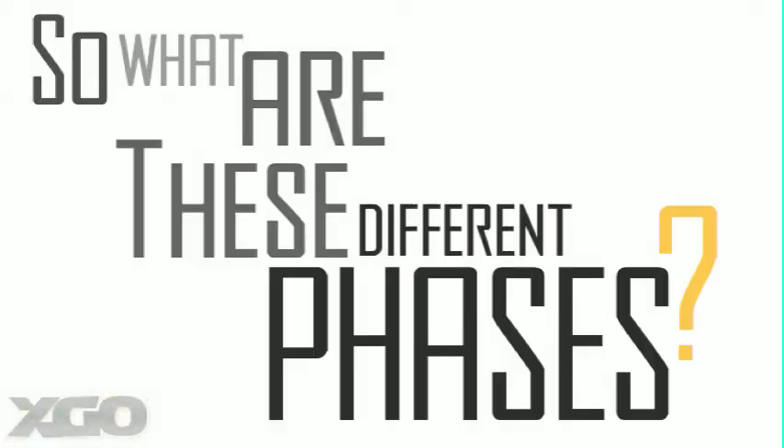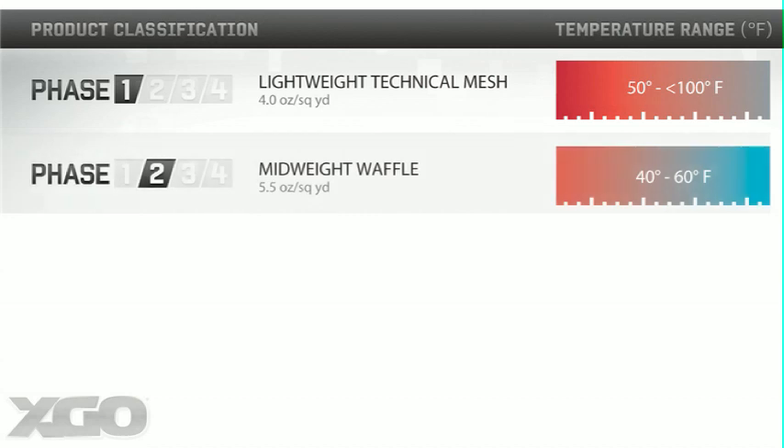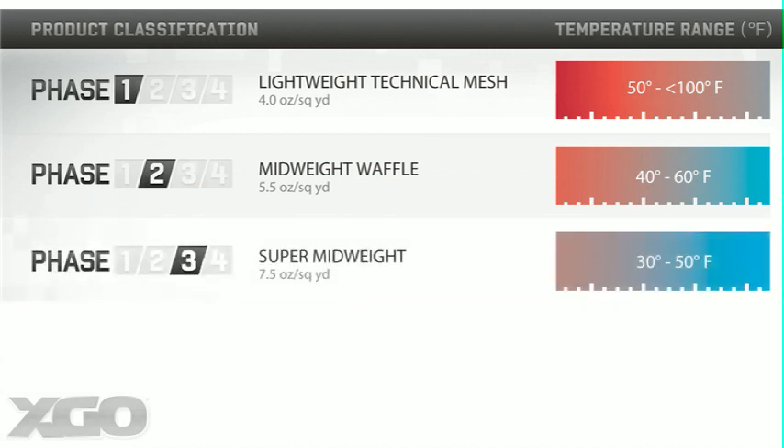What are these different phases? It's pretty simple — it's based on your climate. Phase 1 and FR1 are ideal for extremely hot temperatures around 100 degrees Fahrenheit. Phase 2 and FR2 are a mid-weight for cool temperatures around 40 to 60 degrees Fahrenheit. Phase 3 is a super mid-weight to keep you comfortable between 30 and 50 degrees Fahrenheit, and is not available in FR.